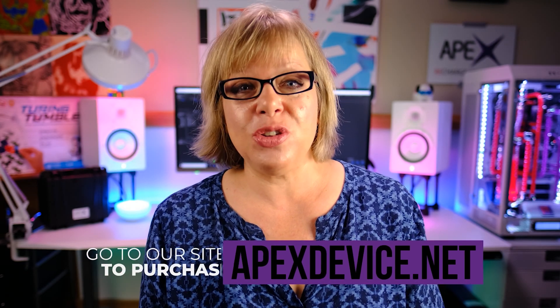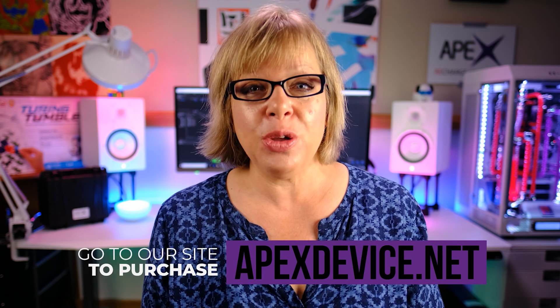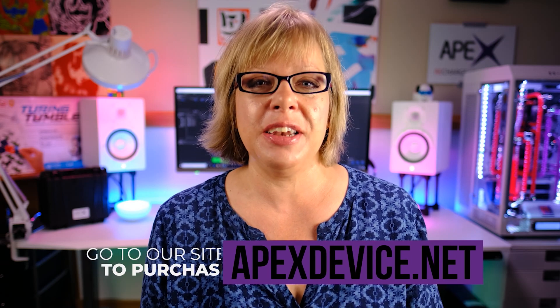Hey everyone, this is Jill Barreto from Apex Electronics. Thank you again for choosing the Apex Type-A as your TDCS device. In this series of tutorial videos, we are walking you through all the steps you need to begin your TDCS journey, from opening the box to choosing your montage for your first session.